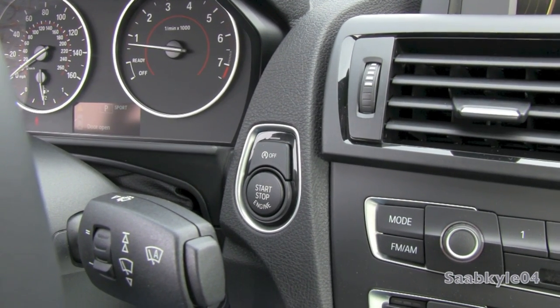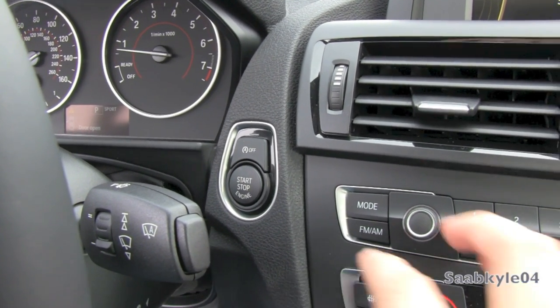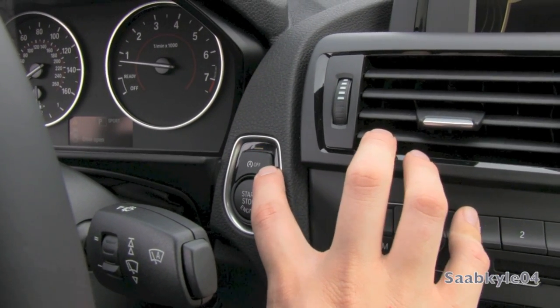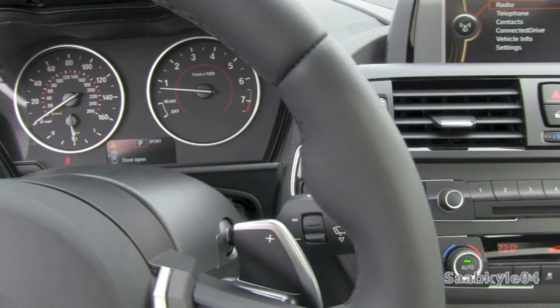Also standard is an auto start-stop feature for improved economy. When activated, the vehicle will momentarily shut the engine off when you come to a complete stop. When you're ready to take off, the car automatically reignites and is ready to go, helping conserve a little bit of extra fuel.